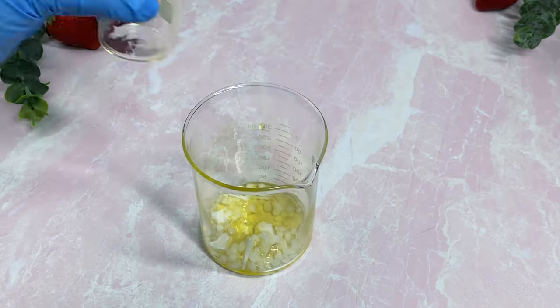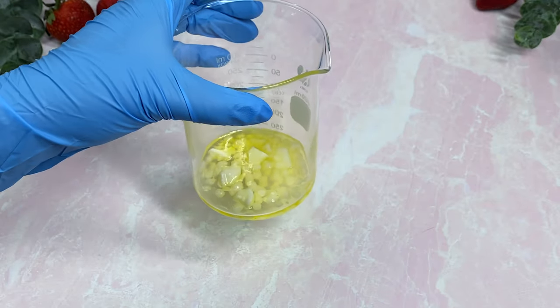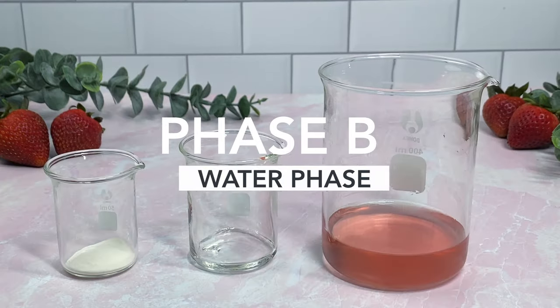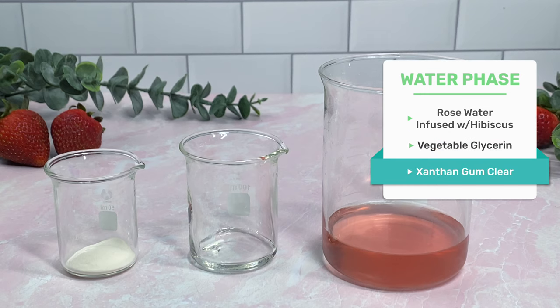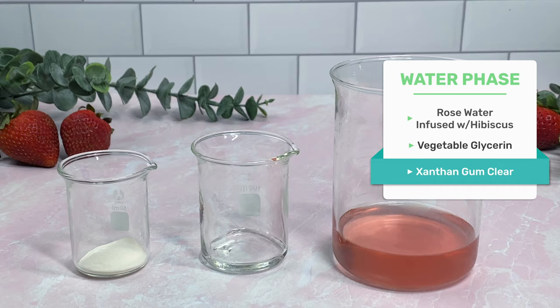That's all I use for my oil phase. I combine them and then place them in a water bath to melt down on the stove on low heat. While that melts down, we can start on Phase B, or you can call it the water phase. There are only three ingredients this time as well: rose water infused with hibiscus for color, vegetable glycerin, and xanthan gum.